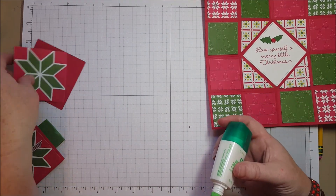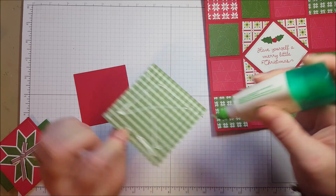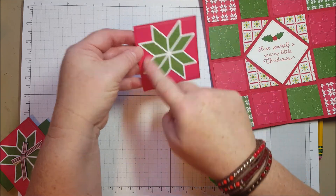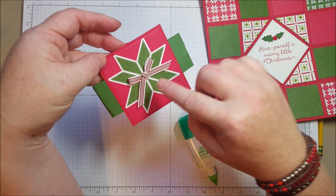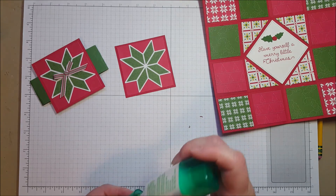Set that aside and I'm going to glue these together. This is a three by three square that I cut right out of the paper. There is some fun new Christmas ribbon in the collection — it's got that Garden Green and Real Red together — and I'm going to make a little bow for the center.